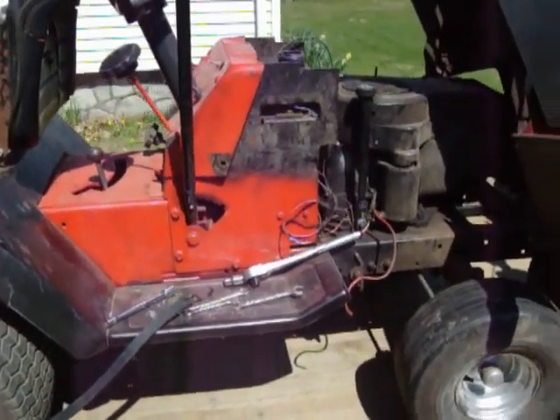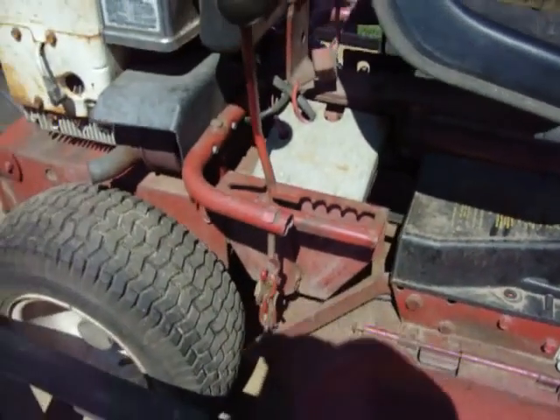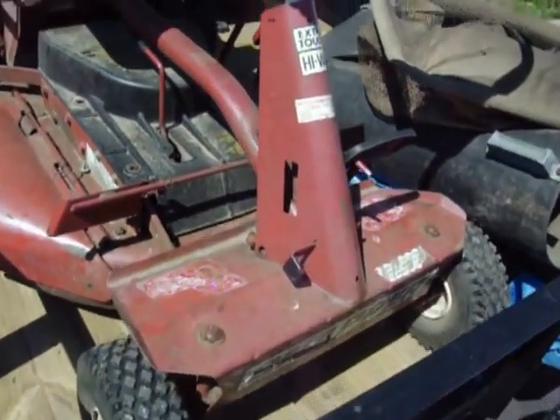Look at the setup of this thing. I was kind of impressed with this little mower. It might be good for an older person — they just can't push the mower anymore, but they don't need a big mower. So let's see what we can do with this.